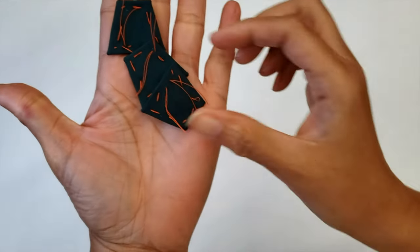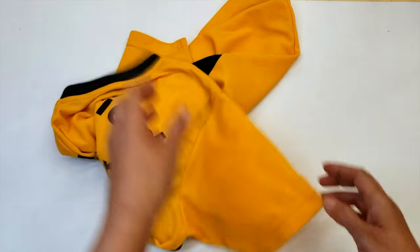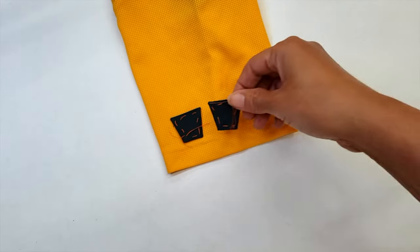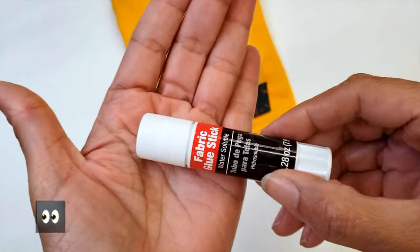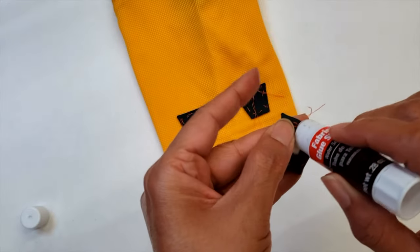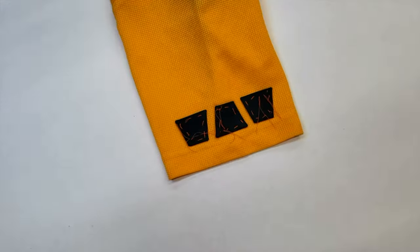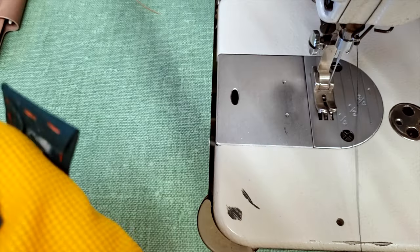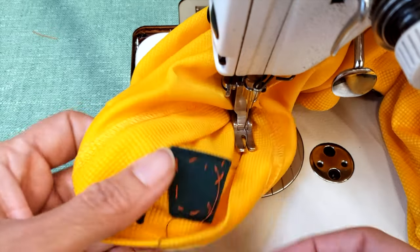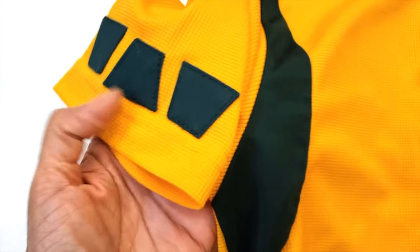Once I have the three patches I go to my ironing board and iron them, then go back to my shirt and place them the way that they look good. The paper is still inside — you can leave it like that; nothing will happen until you wash it, but that's okay. Glue them in place and then do a top stitch all around the three patches. I prefer to put the material inside out because that way I have easier access. After you do your top stitch just remove the old thread — it looks like a really nice design without complicating your life too much.